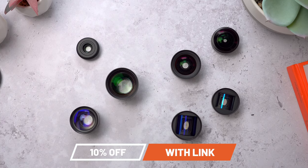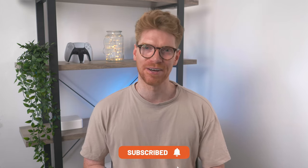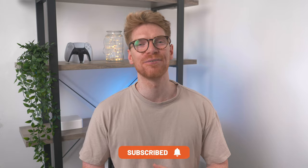I'll link to everything in the description and remember those links give you 10% off your entire order automatically at the checkout. If this video helped you out you can let me know by hitting the like button. Drop a comment below if you've got any questions and if you want to see more tech videos from me you can hit subscribe and the bell. Thanks so much for watching and I'll see you in the next one.